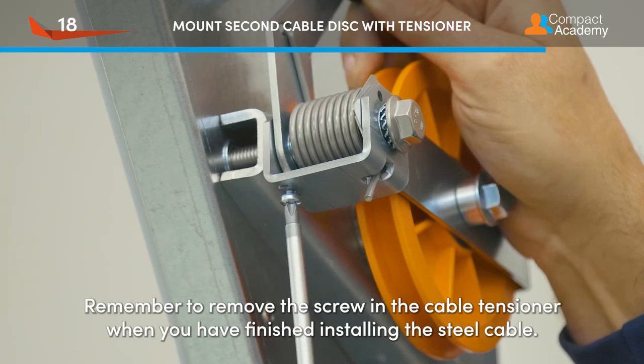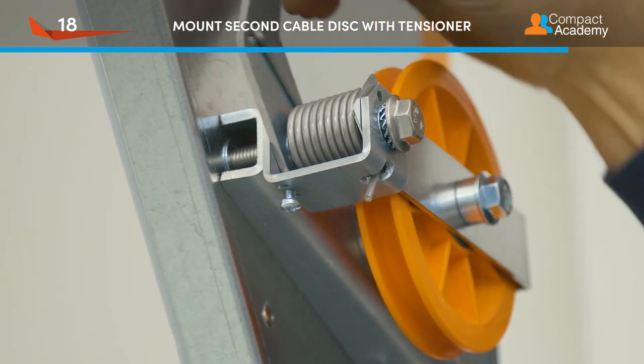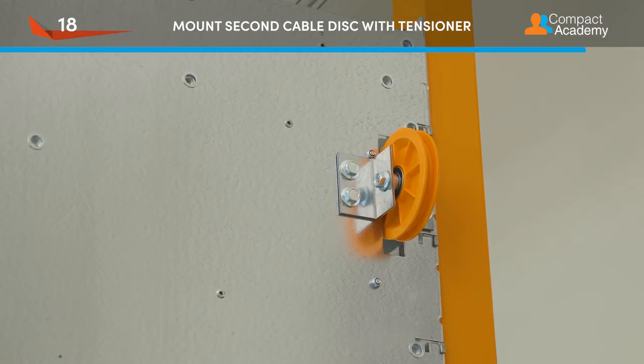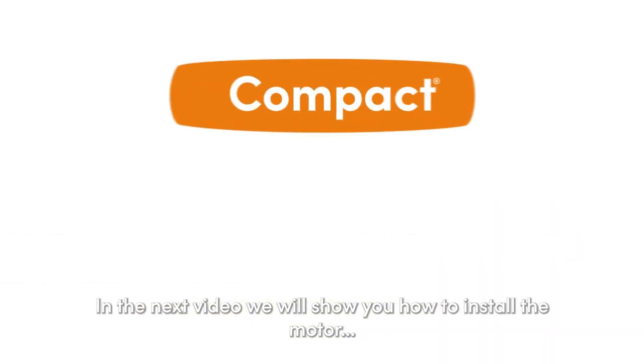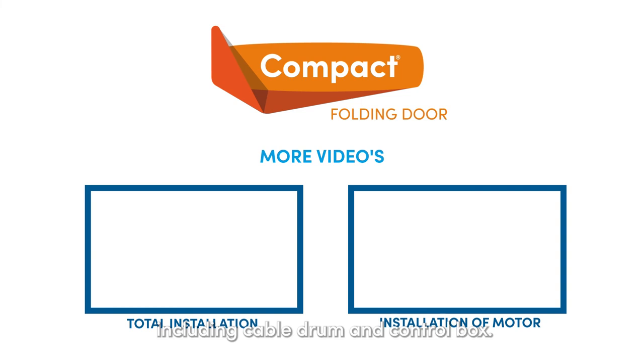Remember to remove the screw in the cable tensioner when you have finished installing the steel cable. In the next video, we will show you how to install the motor, including the cable drum and control box.